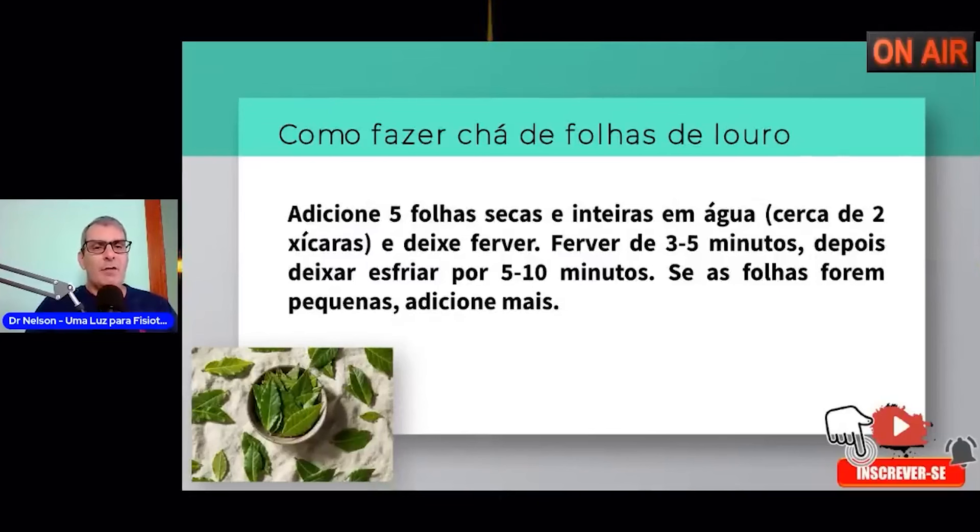Como fazer? Você vai adicionar cinco folhas secas, que também podem ser verdes — isso também não vai modificar. Inteiras, duas xícaras, e deixar ferver. Se você quiser fazer duas porções, você é casado ou tem familiares, você vai fazer a proporção de acordo com a necessidade do número de pessoas. Você deve ferver essa água por três a cinco minutos, depois vai deixar esfriar por cinco a dez minutos, se você quiser tomar quente. Se as folhas forem pequenas, você coloca mais.